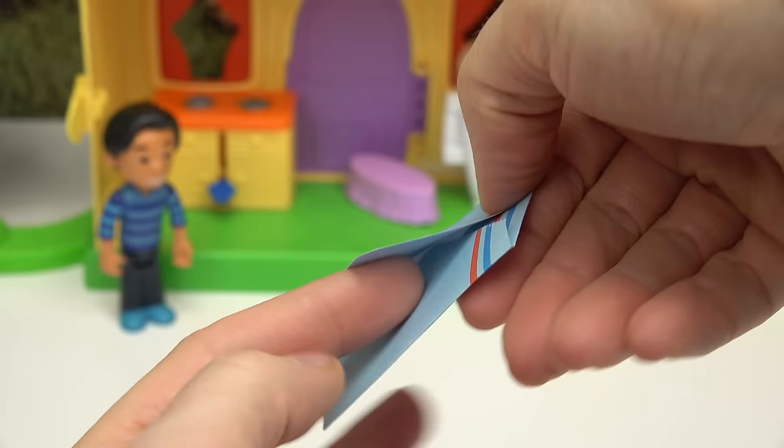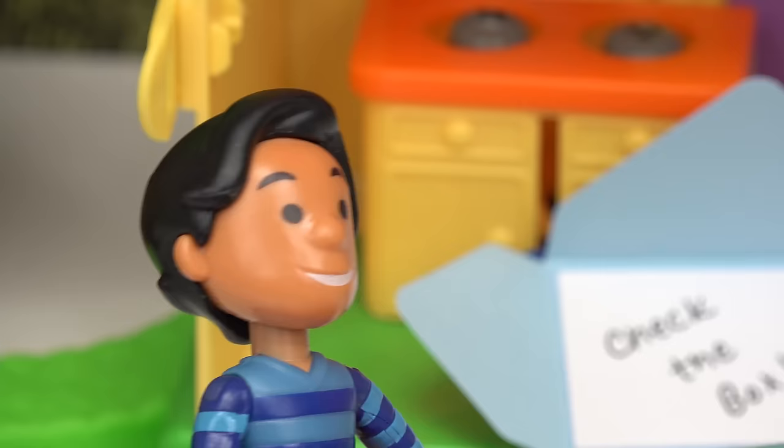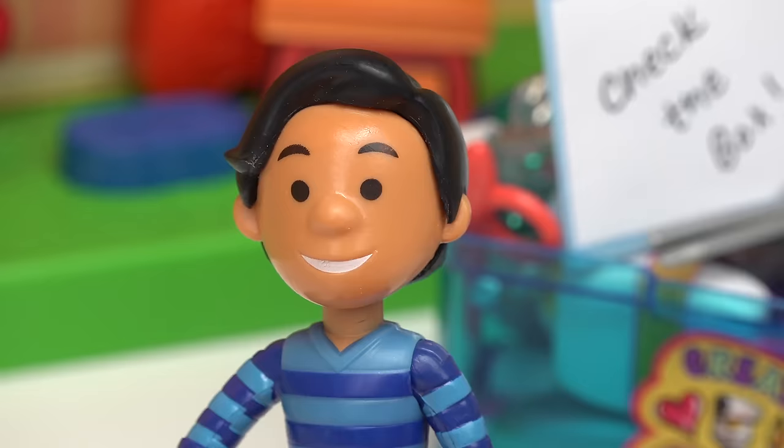Alright, cool fans! Let's see what Blue wrote in this letter! Check the box! Check the box? What does that mean? Oh, I know! The craft box! Look! It's another clue! Let's open it up! It says, check the box!